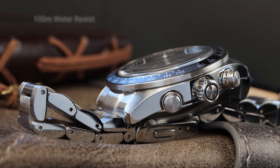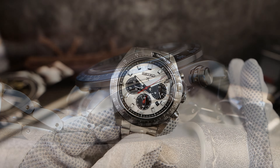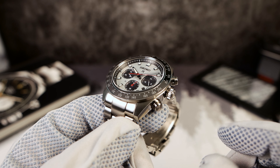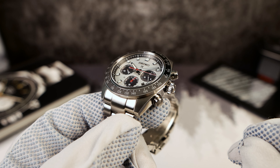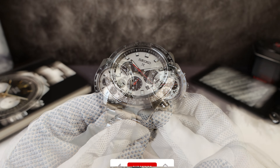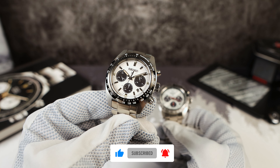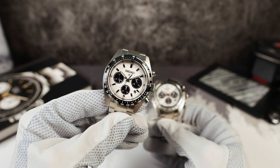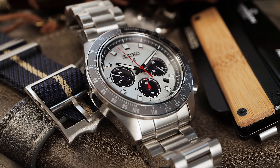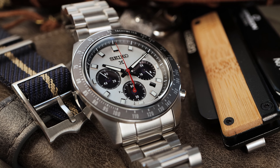The water resistance remains the same at 100 meters, thanks to that 6.5 millimeter push-pull crown — same diameter as the old one. I believe this one is a little bit thicker and protrudes out from the case just a hair: 4.8 millimeters versus 4.3 on the old one, so you're going to get easier actuation. It's still a mushy feel because it's a quartz solar chronograph, non-mechanical, not even a mecha-quartz — so don't expect crispy actuation.